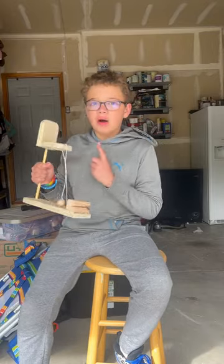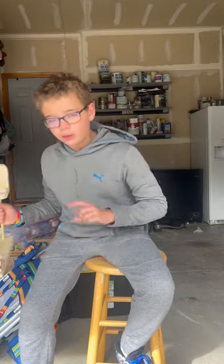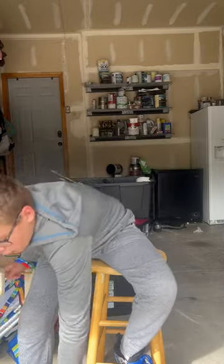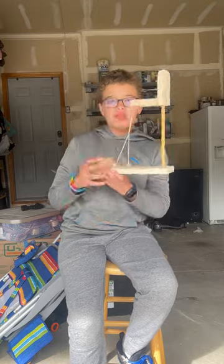I'm going to spray paint this basketball hoop that I made in one shop with Denver Nuggets colors, which is yellow, blue, and red — but we only have blue and yellow. I'm going to show you how this works first.